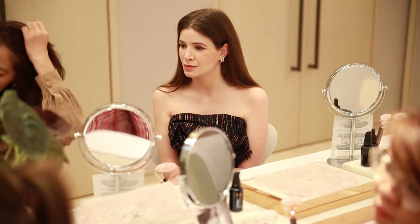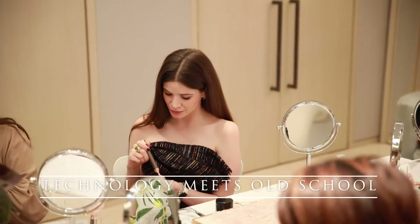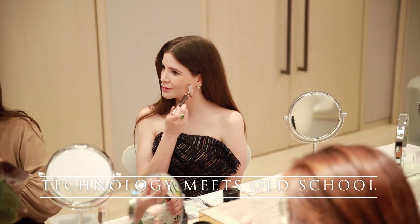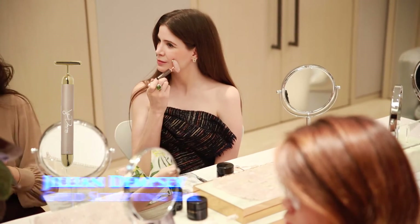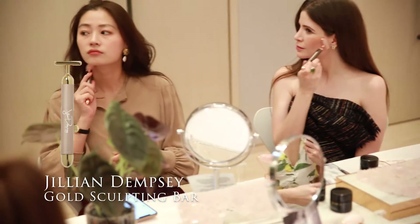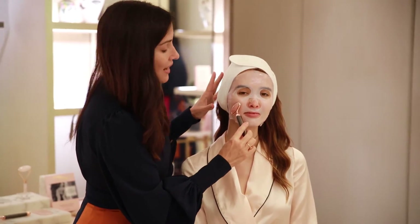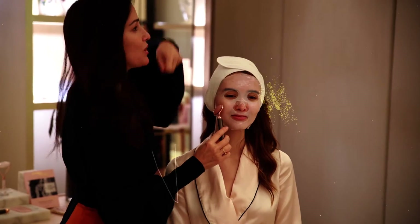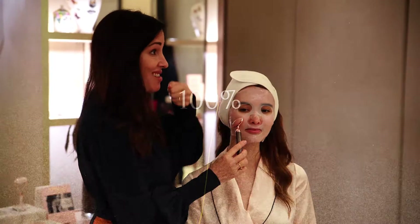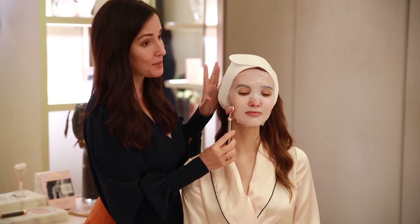I just launched this — it's technology meets old school. You can use it as a regular roller, which is great, or you can turn it on at the bottom and it has a sonic vibration: 6,000 sonic vibrations per minute, similar to the Julian Dempsey gold bar, but it's a roller. I thought, why can't we make a roller with this technology? I was talking to a client who came just for this roller, and she said, 'Angela, it's like the toothbrush — why on earth would I go back to a manual toothbrush when I have the sonic toothbrush?'